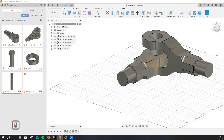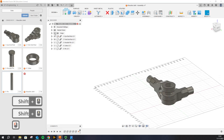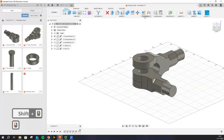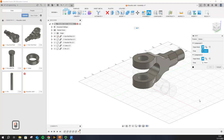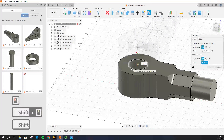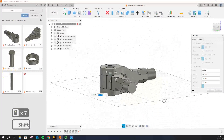Let's turn the fork end on. The fork end is not correctly assembled right now — I'll turn the origin off so you can see it. The fork end is like this and it's not correctly assembled. So what we need to do is go to the command called Joint. Click on Joint, and the first thing we need to do is select where the joint should be. I would recommend clicking on this circle first.